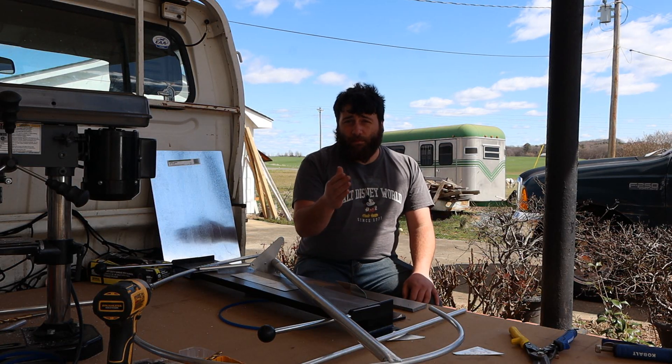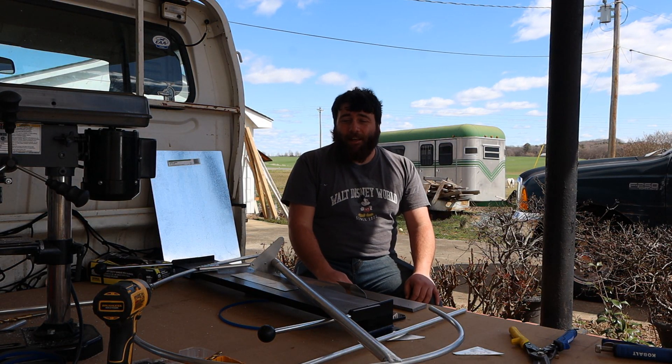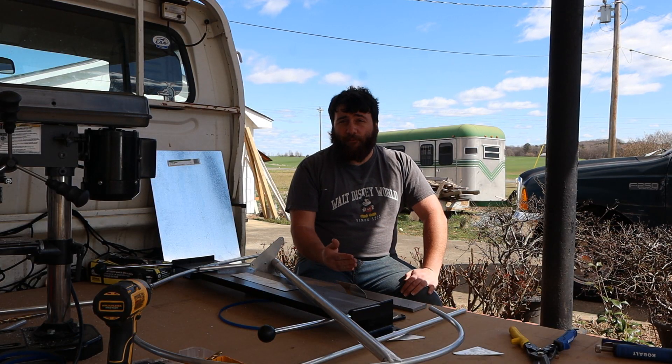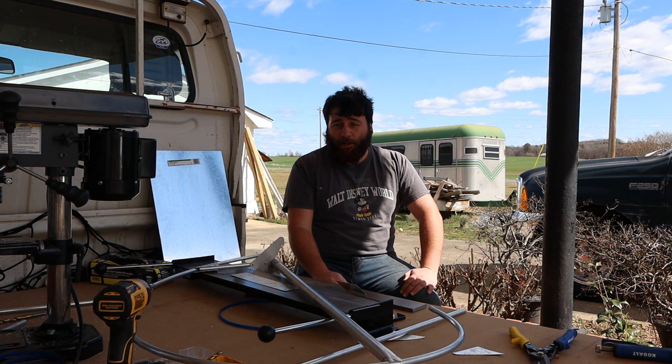Hello there! Hopefully you can hear me over the garbage microphone I have on my camera. I'm the Wolf of 1918 and this is going to be the first video in a series about building a Fokker D7 kit from Airdrome Airplanes.